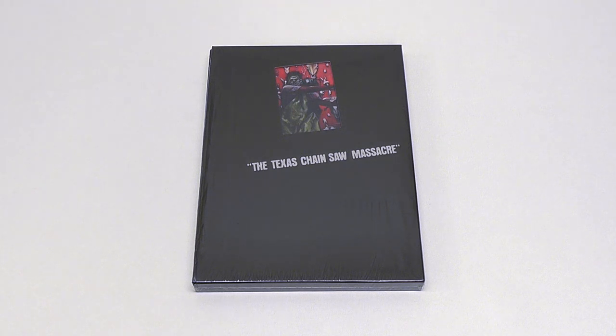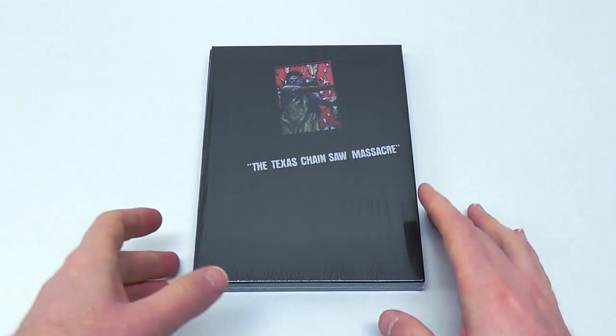Hey everyone, this is Disc Junkie and today I'm going to show you another release of the Texas Chainsaw Massacre. This time it is a brand new spanking Blu-ray edition from Japan. And this was a really blind buy for me. I basically pre-ordered it, didn't have any info on the cover. New release from Japan, some Blu-ray, Texas Chainsaw — I know I'm going to buy it anyway, because I'm just a completist in that way.